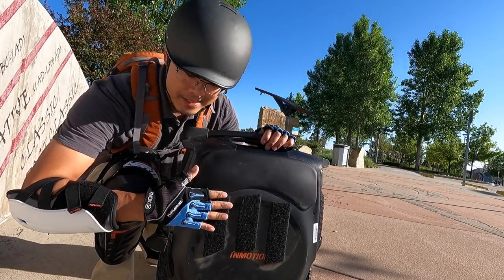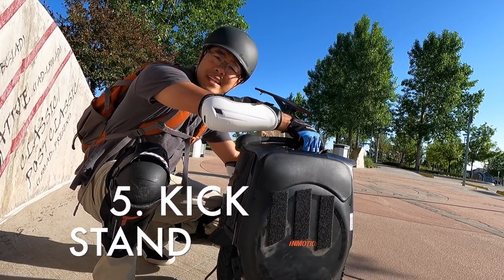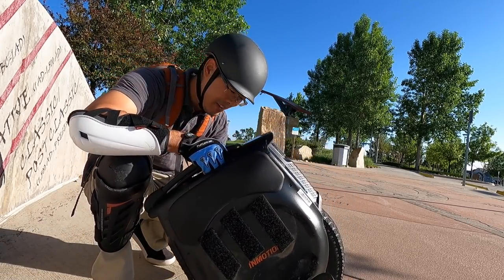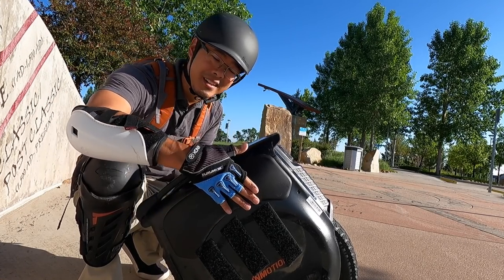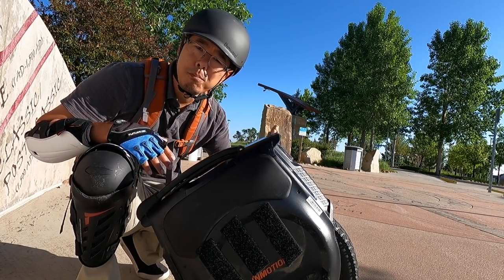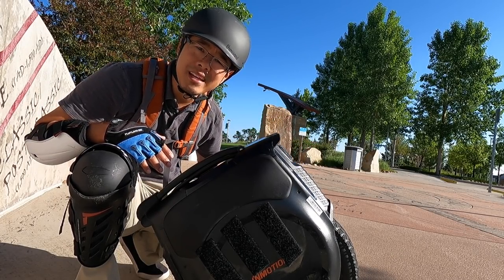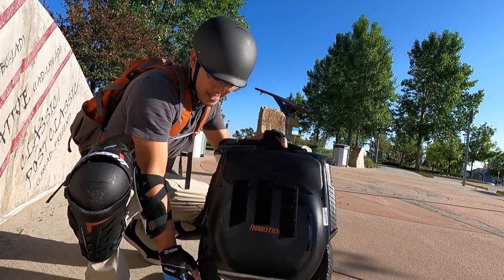Another thing I love about this is the kickstand. It's an improvement upon the V11 kickstand, which was pretty innovative. Same kickstand, only better. It's super solid. Whereas with the V11, it felt like with a blow of wind or if someone brushed up against the wheel it could fall over. This is pretty robust for a kickstand.